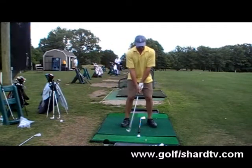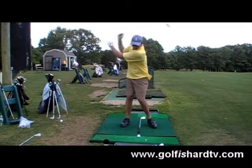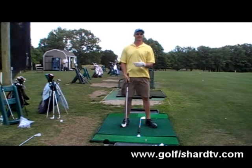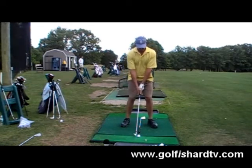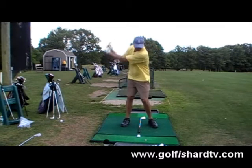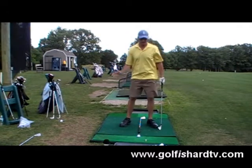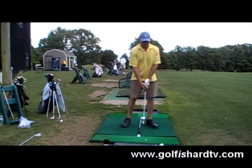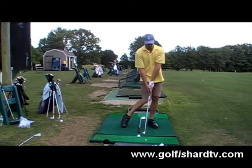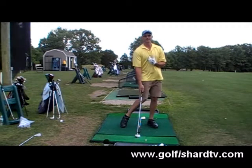Seven iron, middle of my stance. It's a longer club, still a full swing, but there's going to be a little more pivot back onto the right side with the 7 iron. And when we get to the driver, which is the longest club, there's the most pivot back to the right side. With the ball in the middle of my stance, I pivot back, and as I start to come down and through, I end up actually in the same position as I would with the wedge — but because there's more pivot, the bottom is still in front. The ball starts in the middle of my stance.